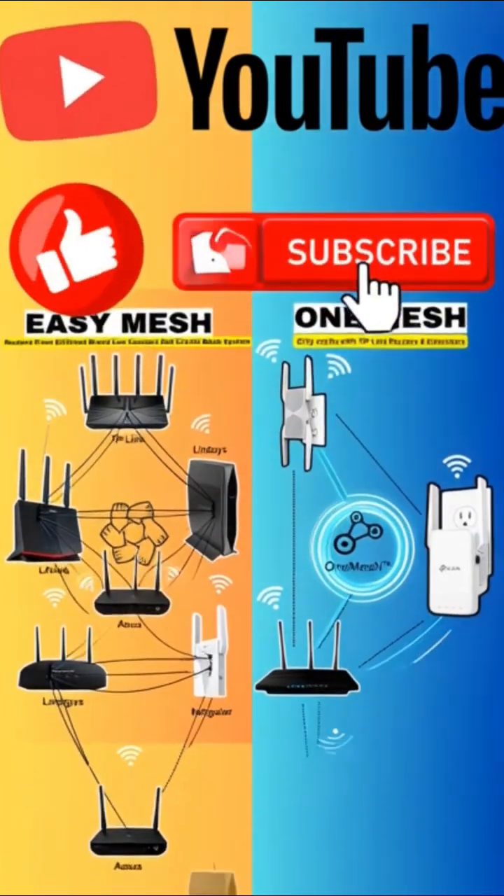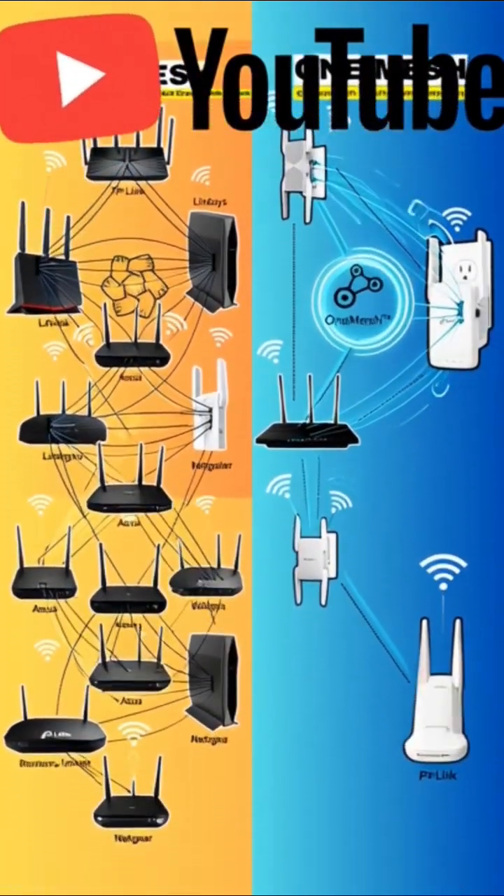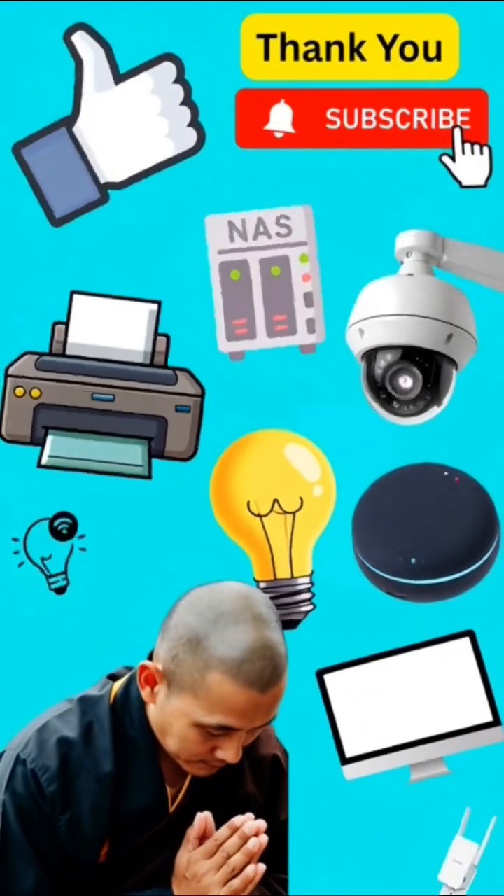Hit like and subscribe if you found this video helpful. More quick Wi-Fi tips coming your way. Thank you so much and have a blessed day.